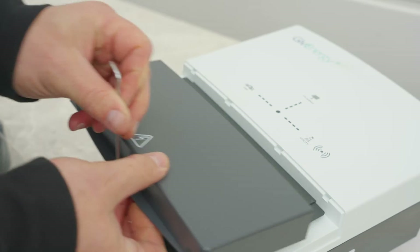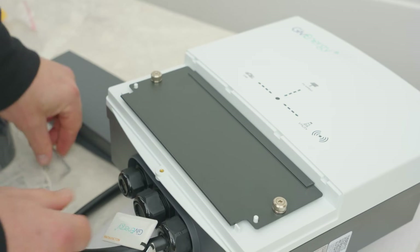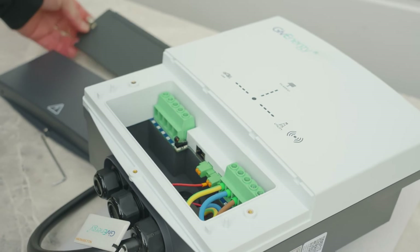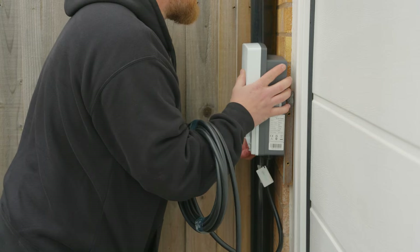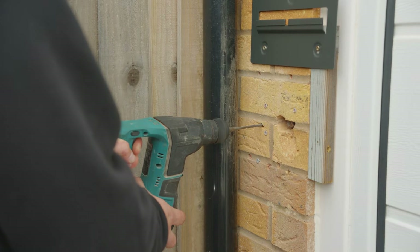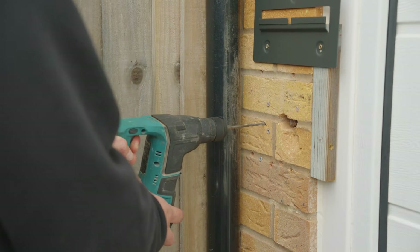Use the provided tool to unscrew the bottom cover. The security screw must be kept safe for later installation. Mount the charger onto the mounting bracket and again mark up for the relevant fixings to be fitted. Drill two holes as per the installation instructions.